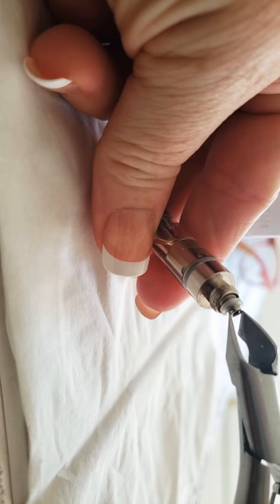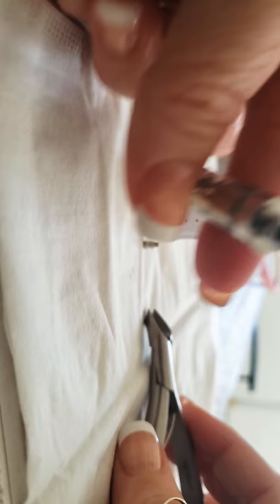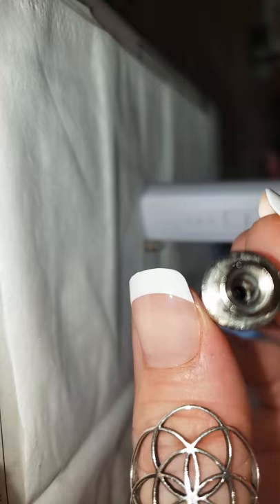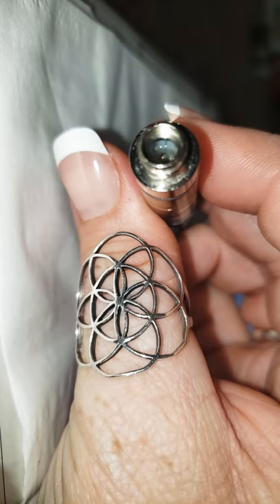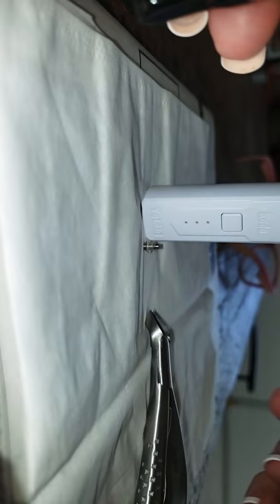A while back I had taken this cartridge off my old battery and this whole internal piece slipped out. I just kept putting it back in, thinking I had broken it. But if you look inside you can kind of see a little wire in there.